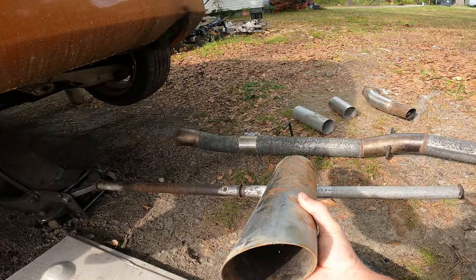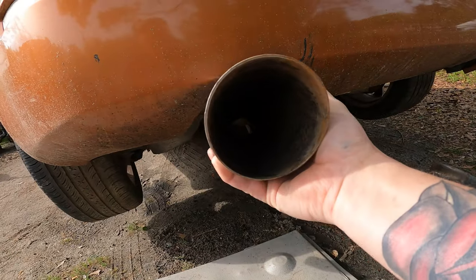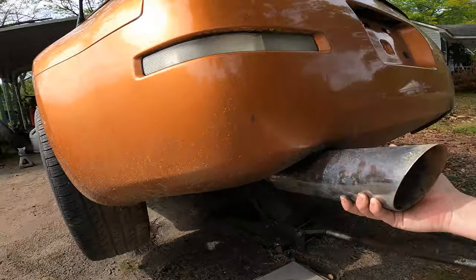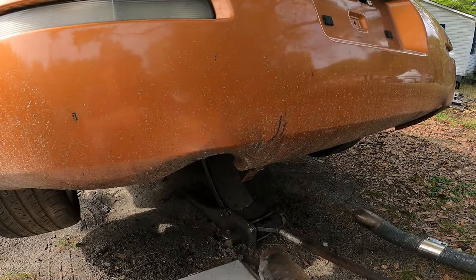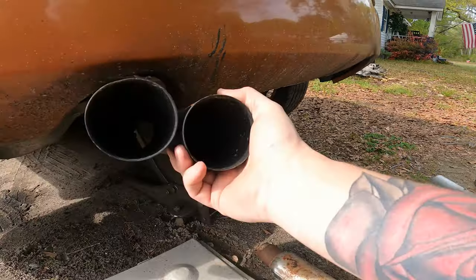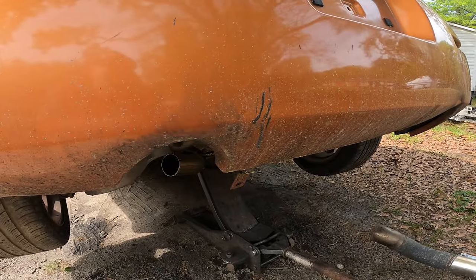This is just a bunch of scrap exhaust stuff, but for some reason I have this big massive truck tip, so I was thinking about doing that — you know, something like that, BLJDM hot boy. This is more my style but I'd have to trim the bumper, which I'm probably about to do anyway.